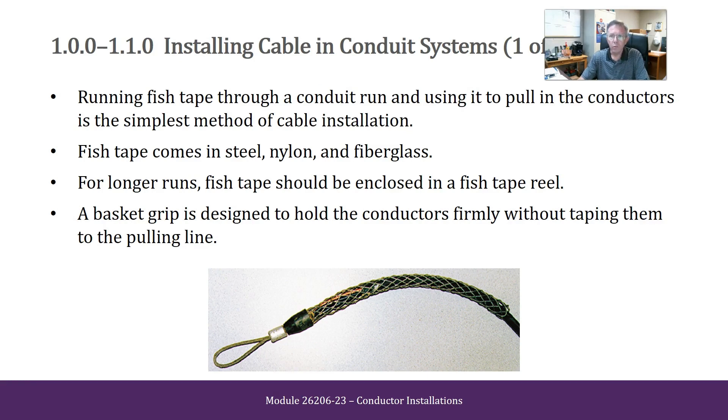Running fish tape through a conduit run and using it to pull in the conductors is the simplest method of cable installation. Fish tapes come in steel, nylon, and fiberglass. For longer runs, fish tapes should be enclosed in a fish tape reel.